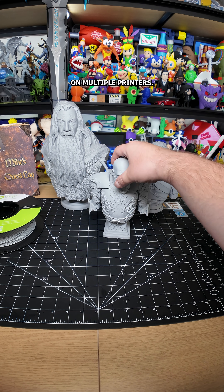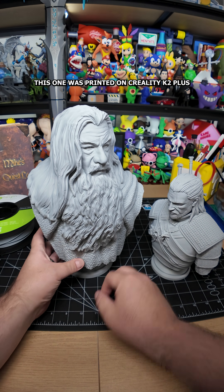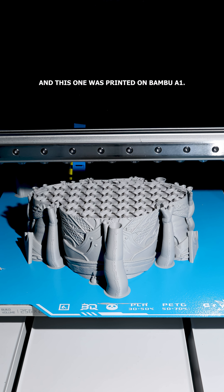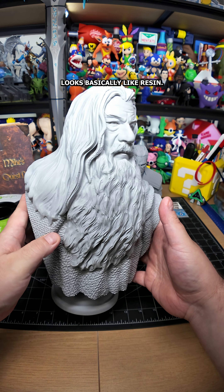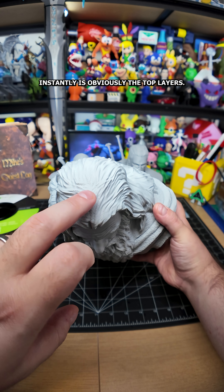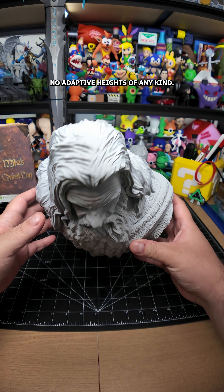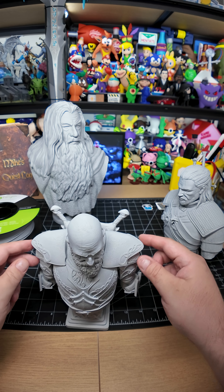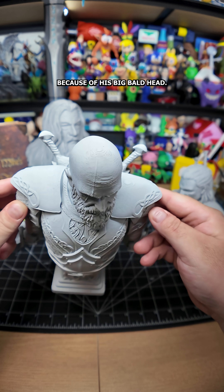I tested this on multiple printers — this one was printed on the Creality K2 Plus, this one on the Creality Hyper, and this one on the Bambu A1. Every single one of them from two feet away looks basically like resin. The thing that gives it away is the top layers — I'm using just 0.2 millimeter regular layers, no adaptive heights, just a straight up setup and print.